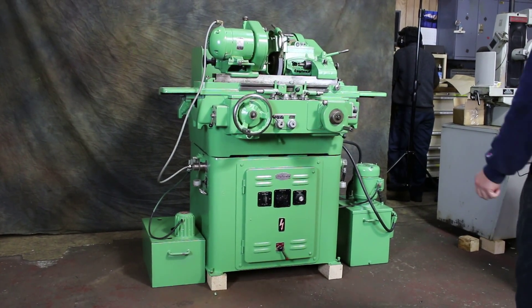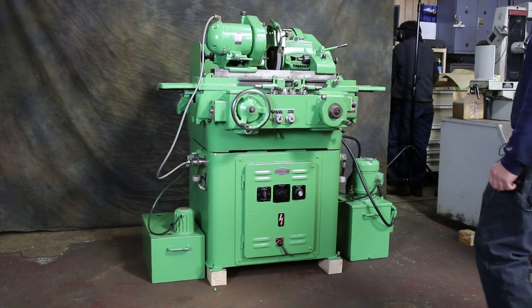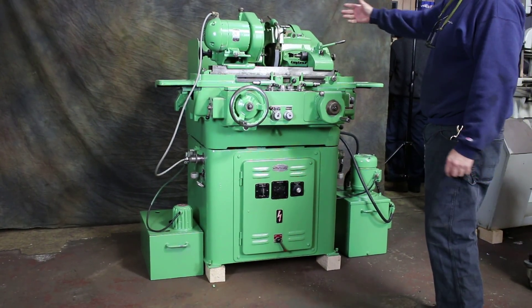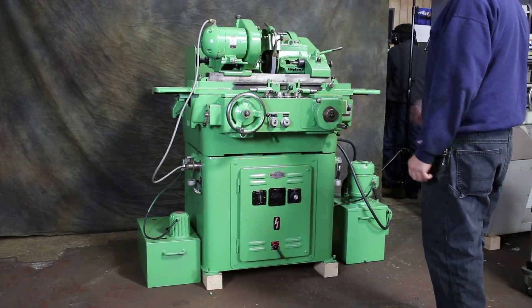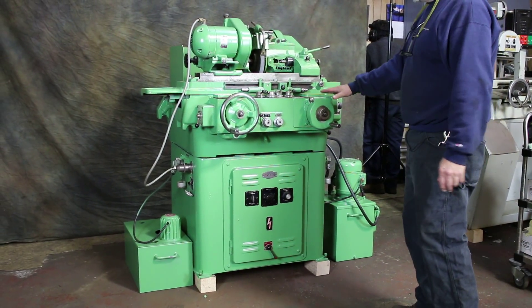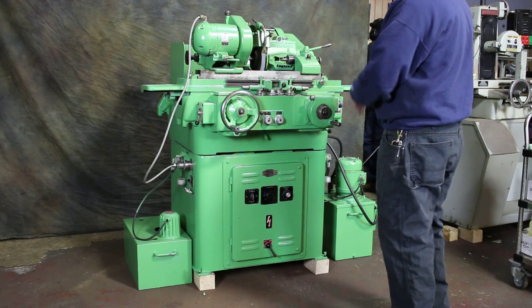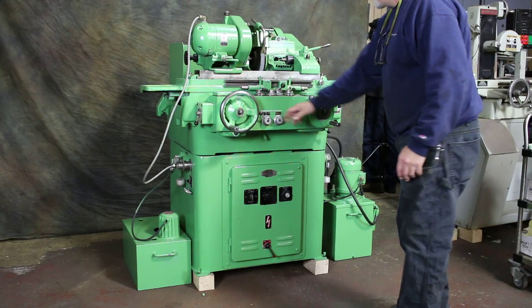We're going to do a demonstration of a Myford. This is a model HA. It has a rapid travel of the wheel slide in and out. It has automatic reciprocation of the table, as well as automatic in-feed at either your left side or the right side, depending on which way you have it set here.